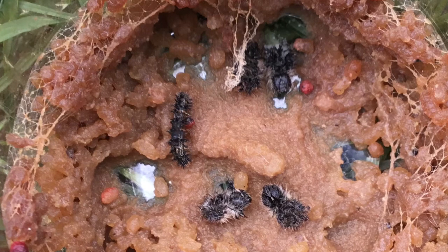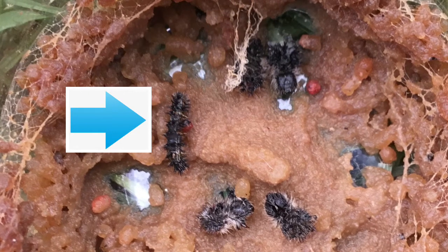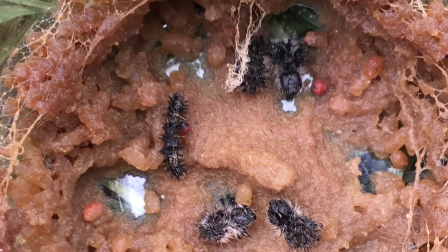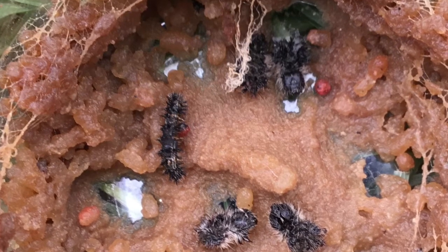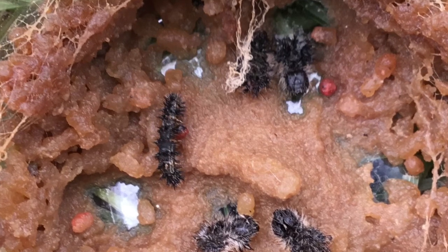There's one last thing to mention. If you look, you can see that our little caterpillar is still at the bottom of the cup. Sadly, he did not grow big enough to turn into a chrysalis. I was hoping that once we were able to take the lid off of the cup, this little guy would be able to be released and do better out in the world on his own. But he did not make it. Not all caterpillars turn into butterflies.